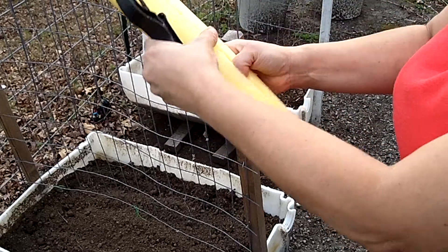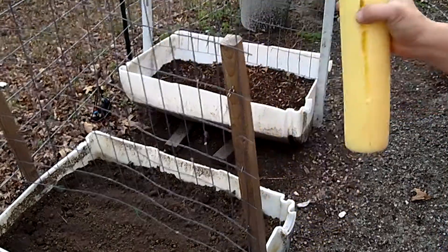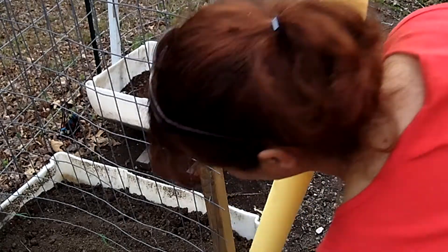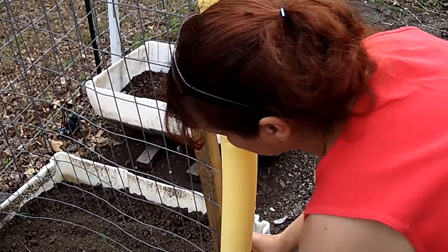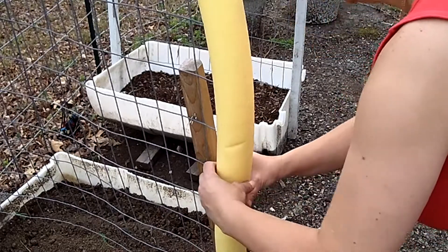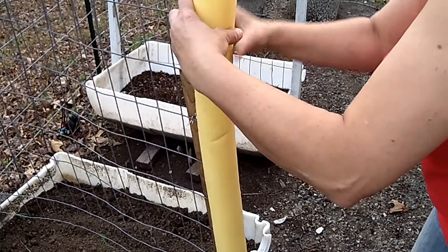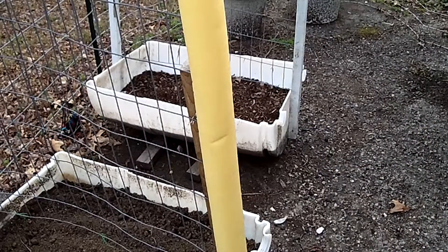And hopefully I cut — yep, I did. See? Cut the noodle apart. So then what I'm going to do is measure from the edge of my metal and clip it on to the edge. This is going to protect the plastic, and that is my main thing. Just like that — got it on the edge.